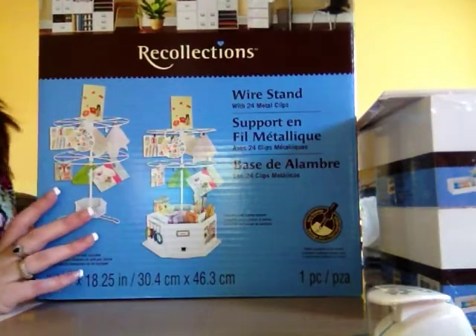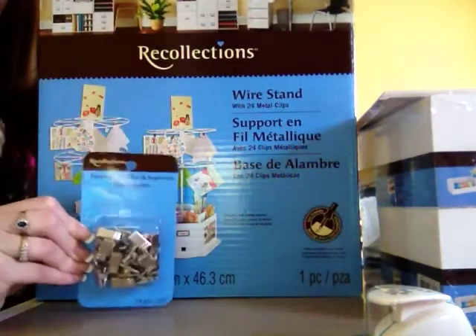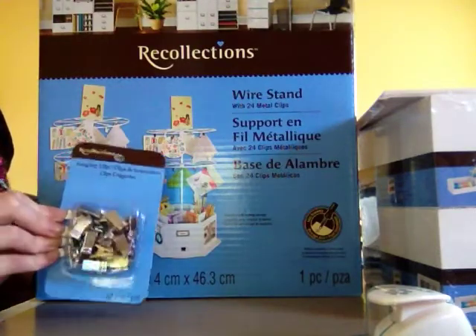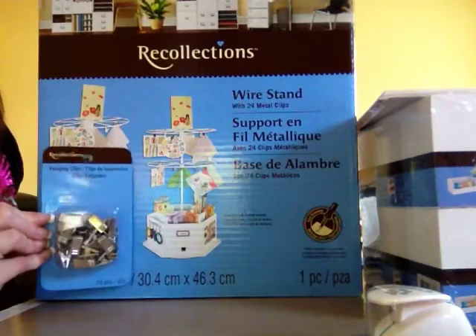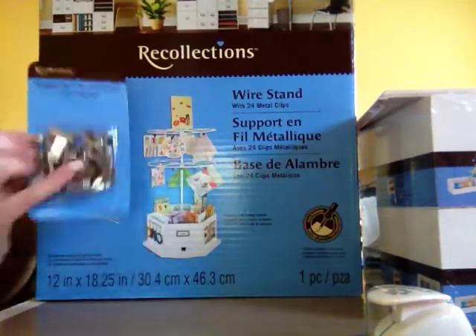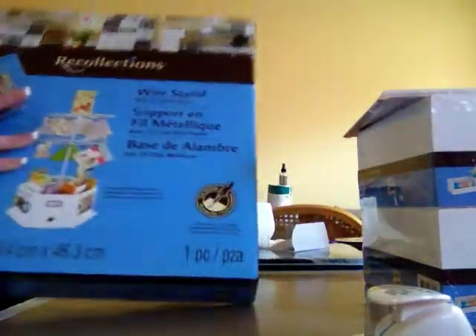These carousels were $11.99 each, and there are 24 additional binder clips in a separate pack for $1.99 — so that's 48 binder clips per carousel. I couldn't really pass that up.